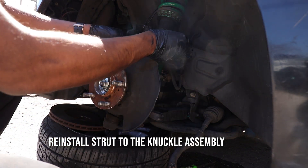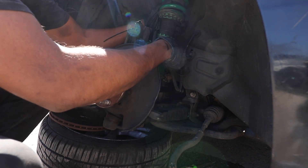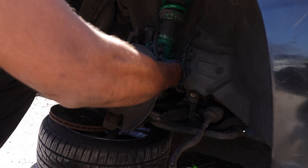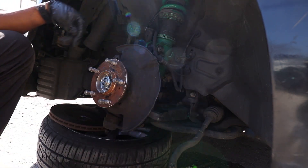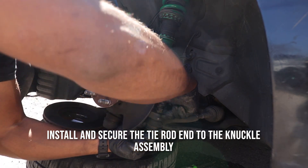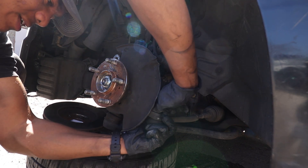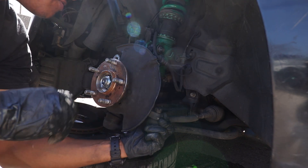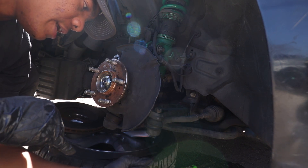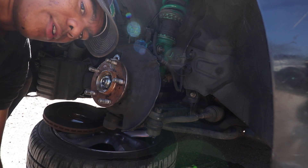I'm going to run that in just so it holds in place. Next thing I want to attach is my strut — get my bolts, and these will also be secured with blue thread locker. Then I'm going to get my tie rod end and attach that. I've got my tie rod end in there finger tight, so now every bolt we undid is finger tight. I'm going to put the torque specs up on the screen, tighten everything down, and I'll see you for a night run.